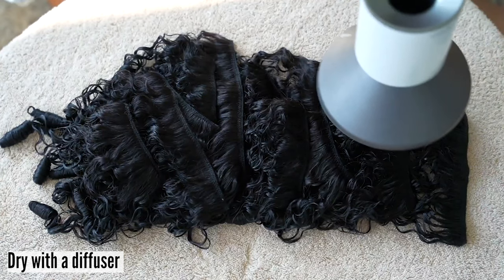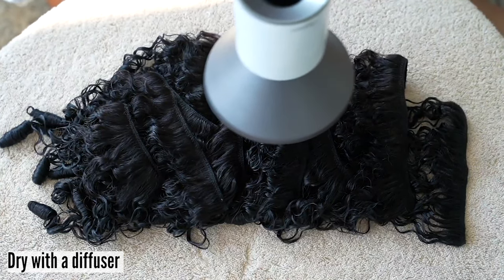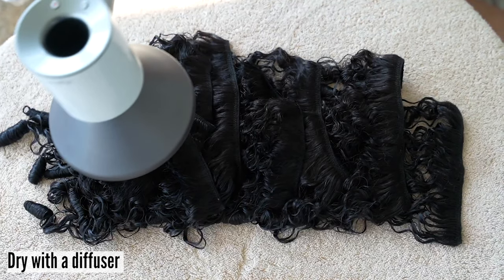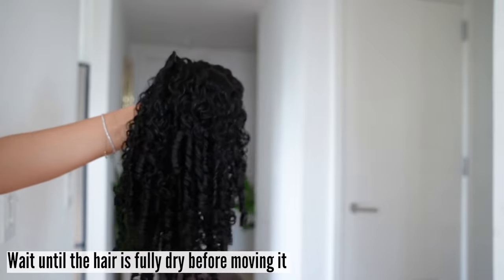For faster results, dry with the diffuser. You can hover over the hair extension set with the dryer, or if you don't feel like holding it you can prop the diffuser up next to the set pointing it in the direction of the hair. Please do not leave the dryer unattended. Wait until the hair is fully dry before moving it.